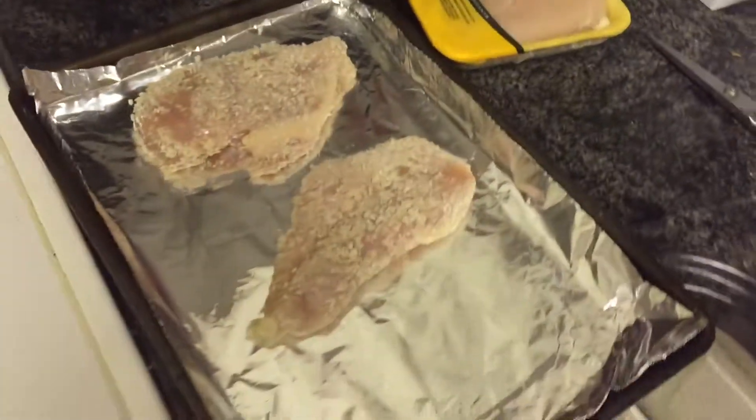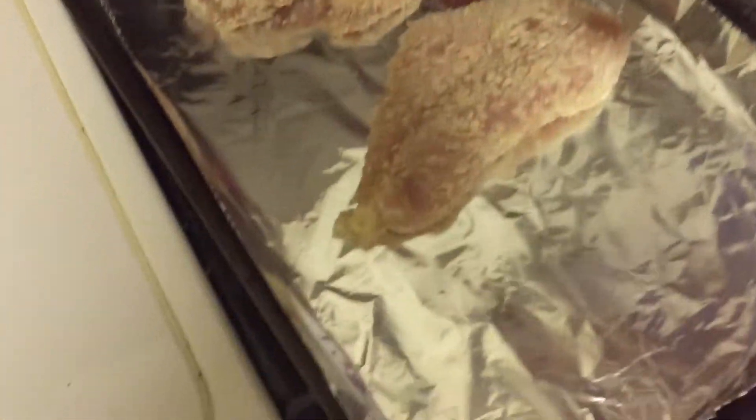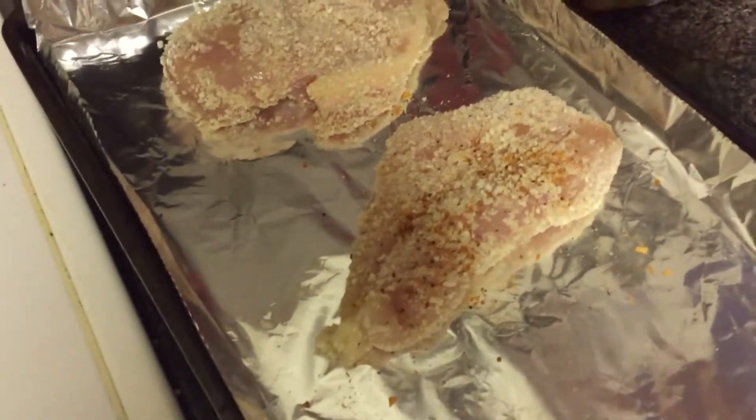Next, heat up the skillet to about medium and get ready to put in the coconut oil. In the meantime, I'm going to season the chicken — I only like to season one side because I'm going for low sodium, but you can do both sides if you want.